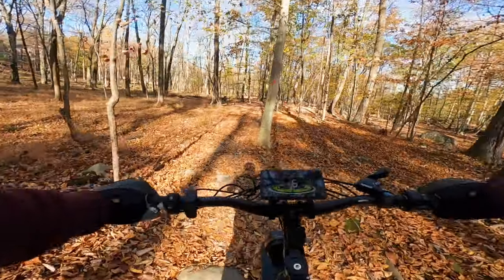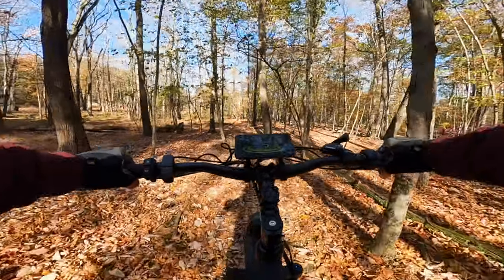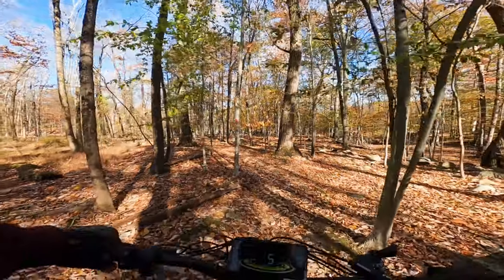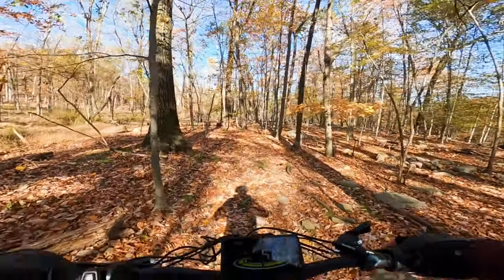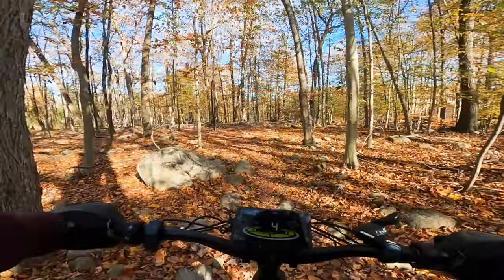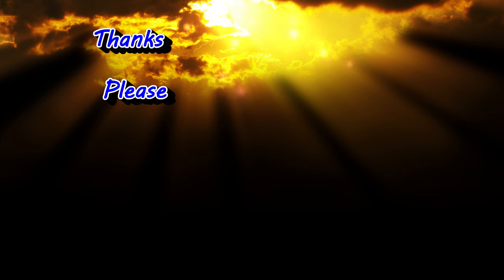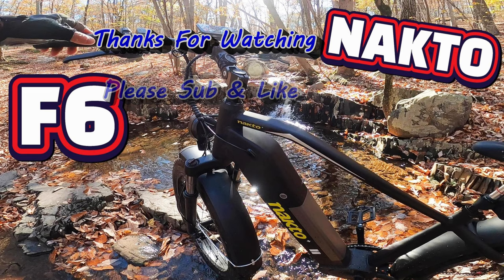Thanks for watching guys. Please leave me all the good stuff — likes. A comment would be sweet. If you have any questions about this bike, hit that bell so you don't miss any future videos. I'll see you next time. Later guys.